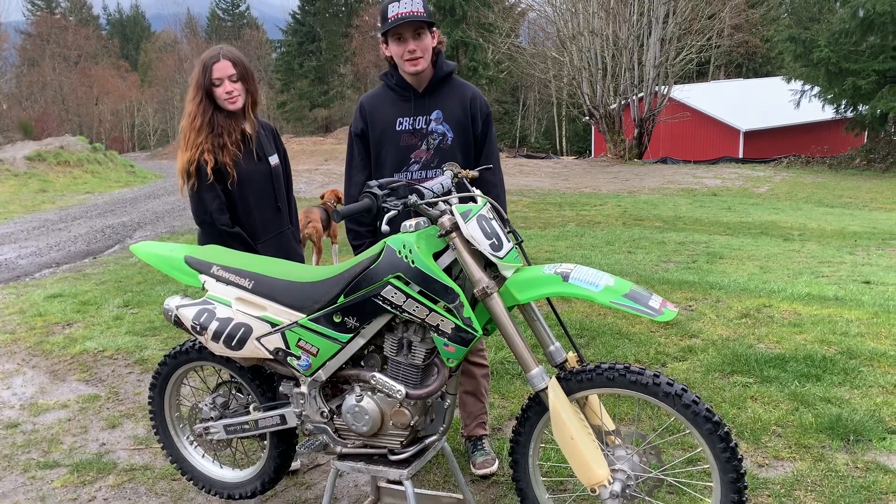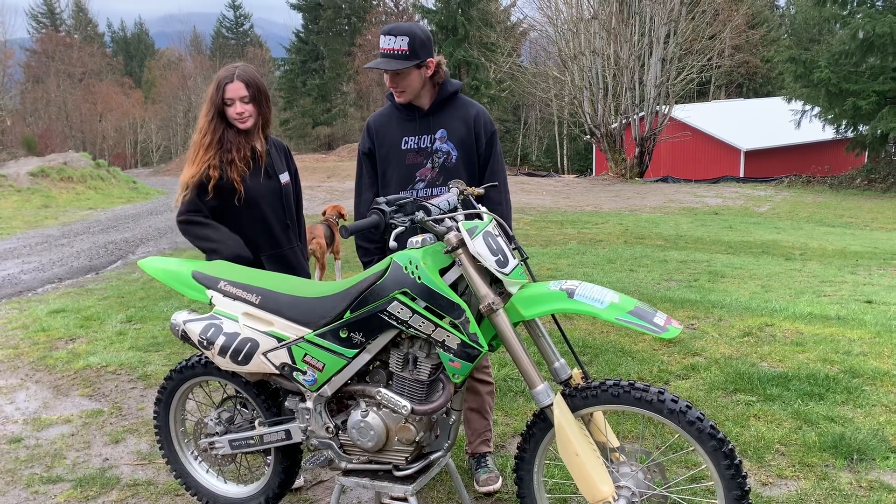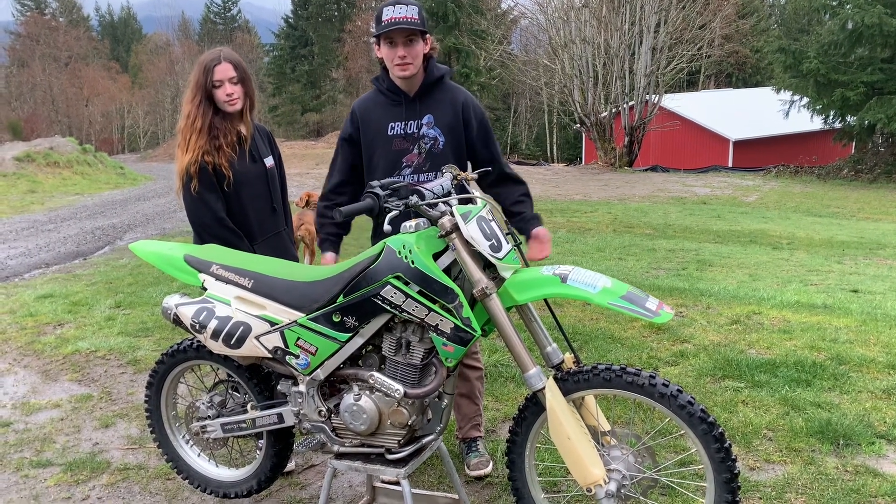All right guys, we've been getting a lot of questions about bikes lately so we figured we'd do some videos for you guys. We've been getting a lot of questions about the KLX 140, so might as well start with it.